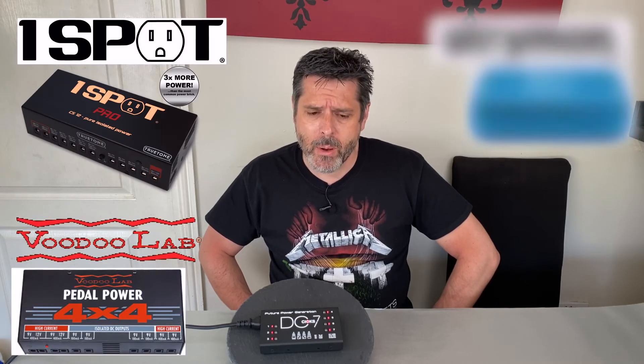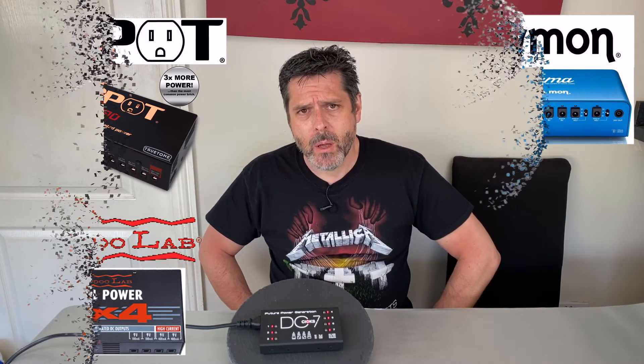There are some amazing flagship power supplies from brands like OneSpot, Voodoo Lab, or even Strymon, and several of them are extendable as well. But my favourite is the CHOX when I've looked at the spec and how it fits my pedals.